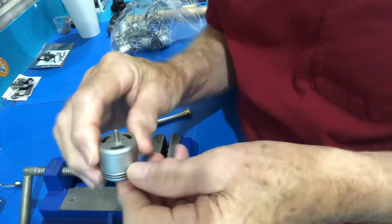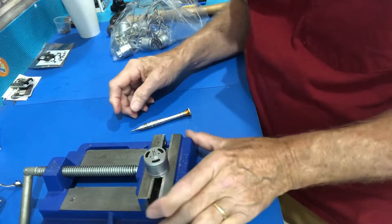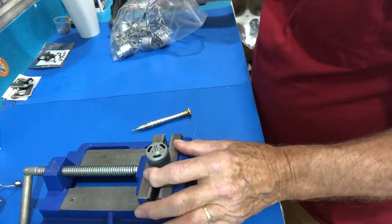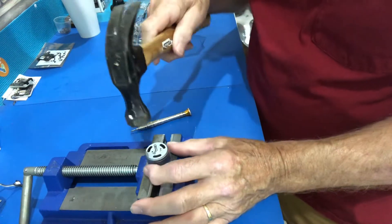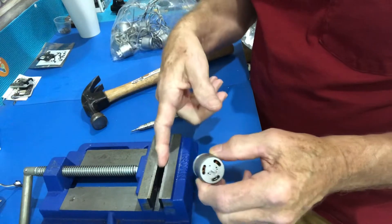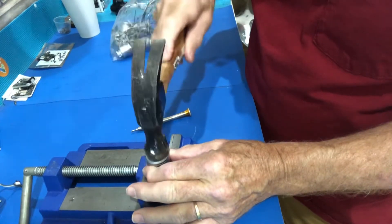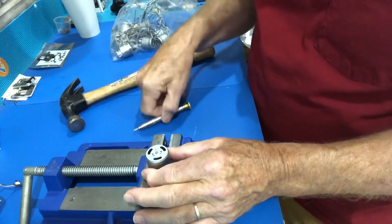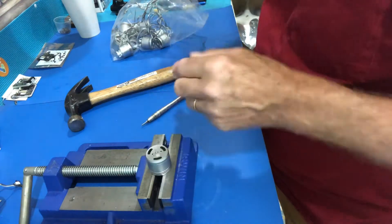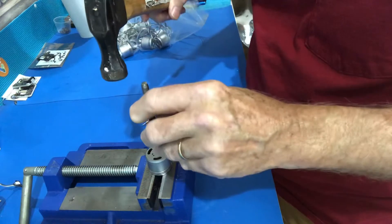So here's what we have to do to get this apart. Set it on a vise like this with the vise open, shaft sticking up. Take a hammer and just tap the shaft down to make sure it goes through this opening. Just tap lightly — it'll come right out, and you may need a punch like this just to finish it.